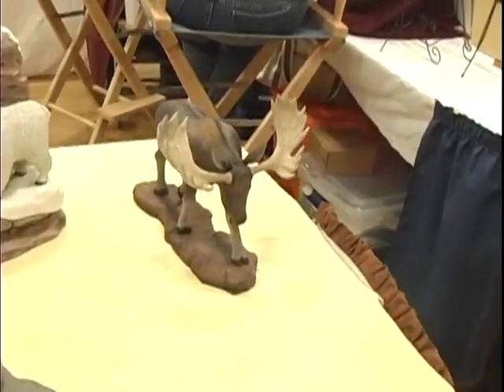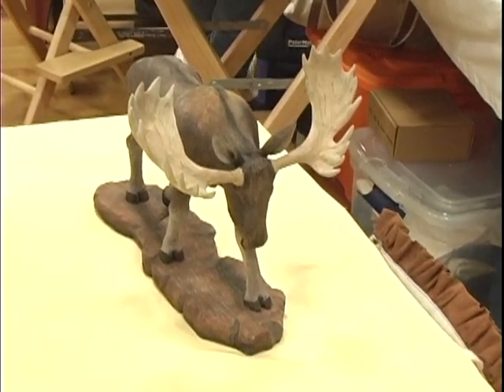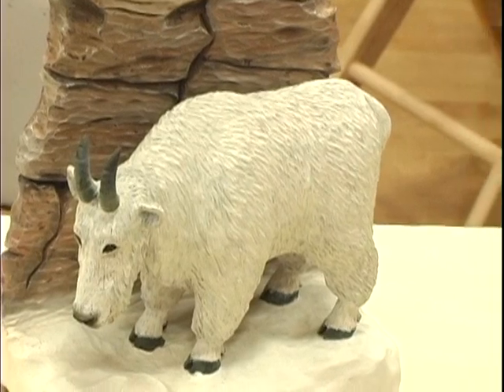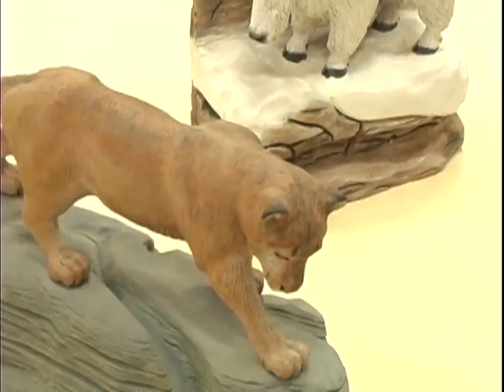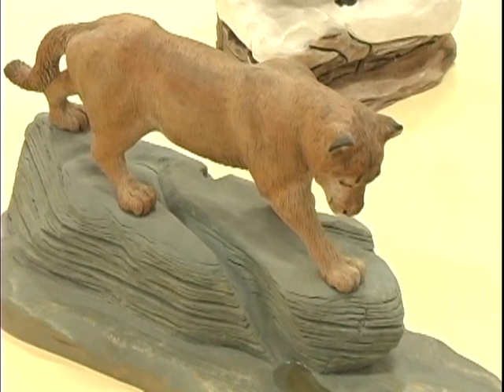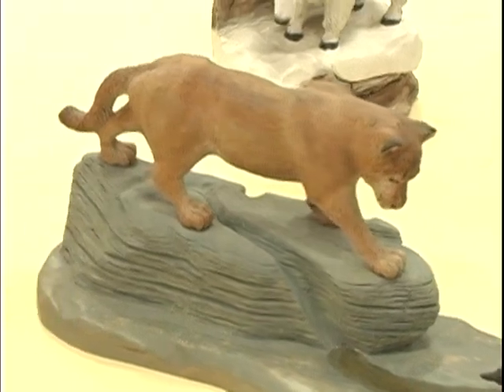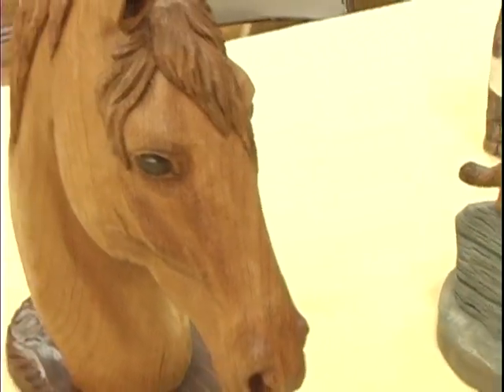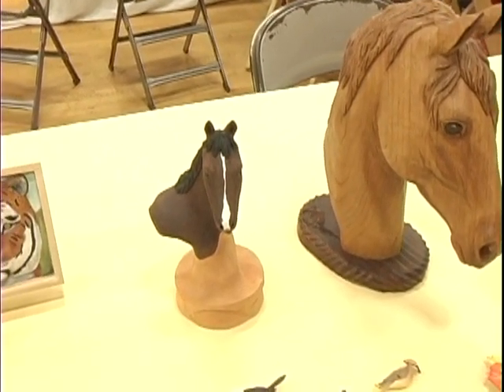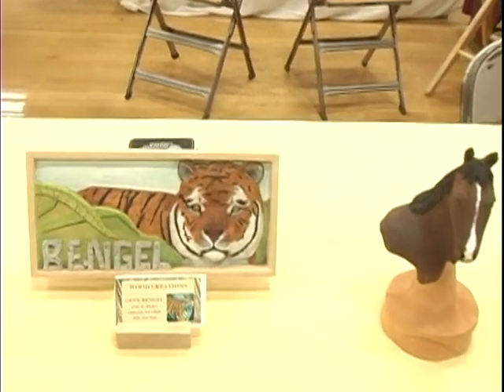Our next carver is Gene Bengel. Where are you from, Gene? I am from Oshkosh, Wisconsin. How long have you been carving? About 21 years. By your table here you've got a number of large mammals. Is that an interest of yours? It is — I enjoy the animals because I can add the muscle structure and work on fur production, and then finally the painting. Do you wood burn a lot of the hair to get the movement? I do, yes. After I carve and use a little power to put some of the fur in, I go back and break it up even further with the wood burner. What type of painting are you doing? Acrylics. I like the speed and ease of working with acrylics, and I don't care for the odor of oils.